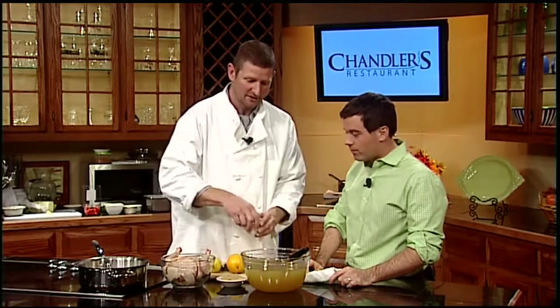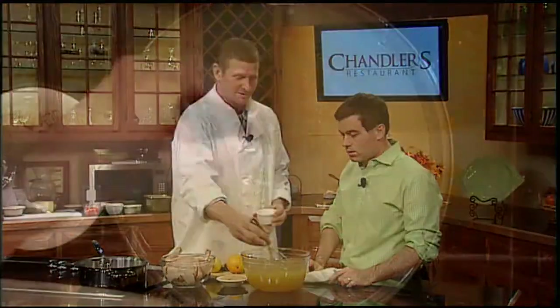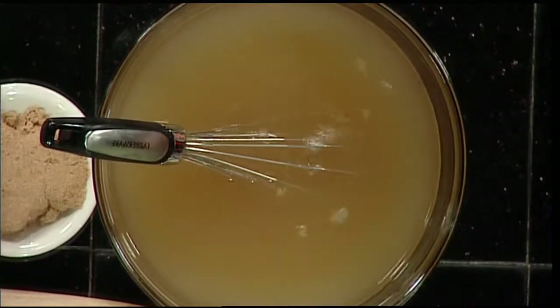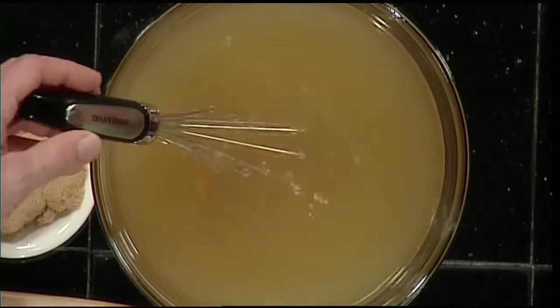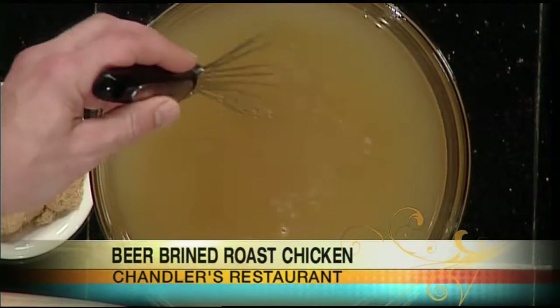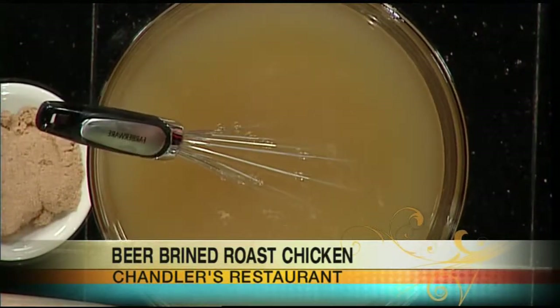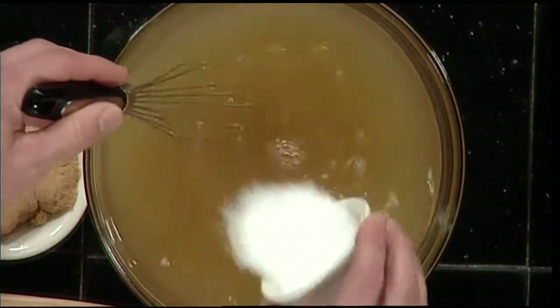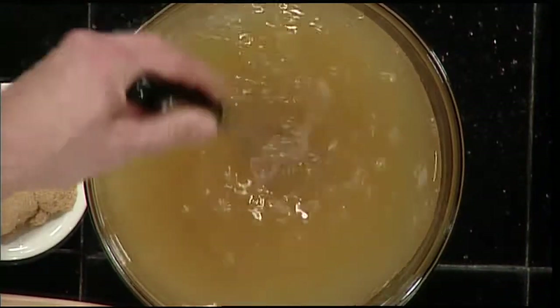Any brining requires approximately a 5% solution, and that involves the salt. For every gallon of water, it's usually about a half a cup of salt. Here we're using approximately three-quarters of a gallon of water and a quart of beer. At the restaurant we use BBC Beer — it's a great beer, this is an ale, so it's not too overpowering.